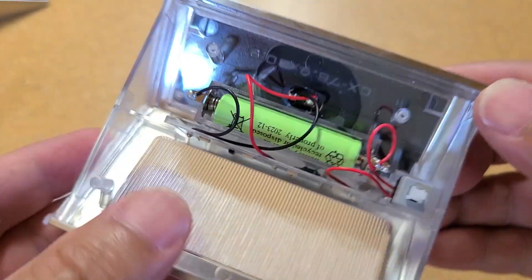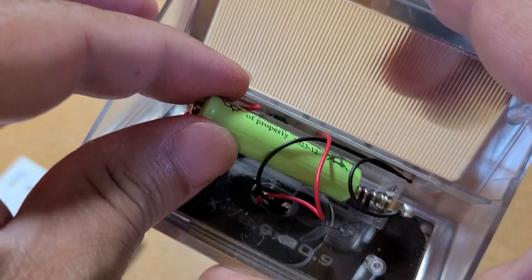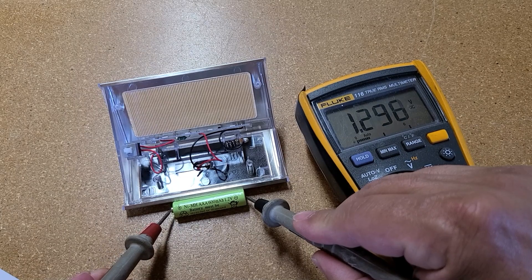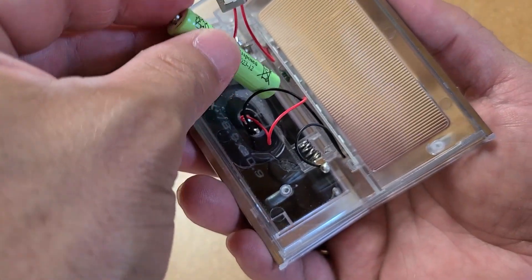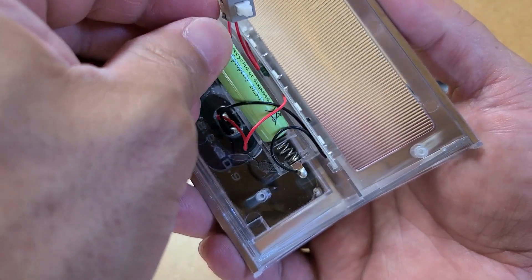There's our AAA battery. Let's see if our battery has some juice. Here's our negative and our positive. The battery comes fully charged - nice! Just make sure you install your battery the correct way. The spring side will be your negative.